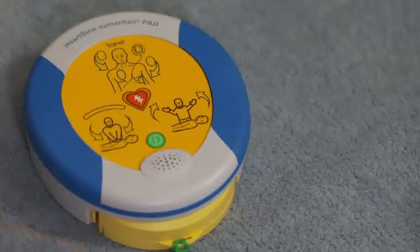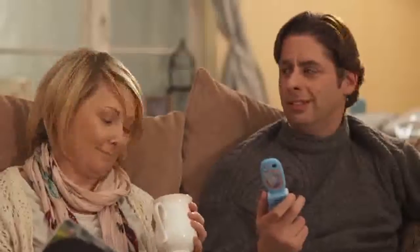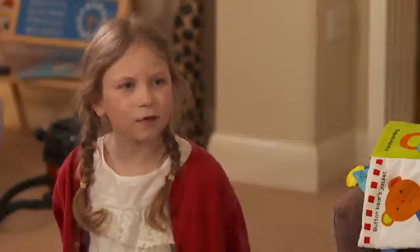You push this button to turn it on. It's very easy, Daddy. Even you'll understand it. Call for medical assistance. Get a move on, Daddy.